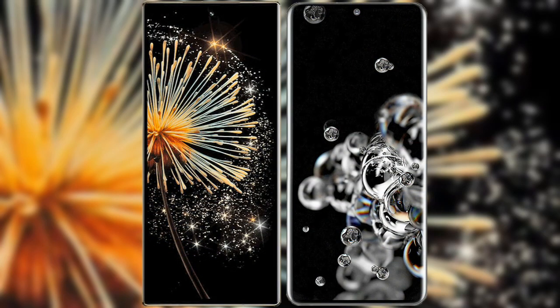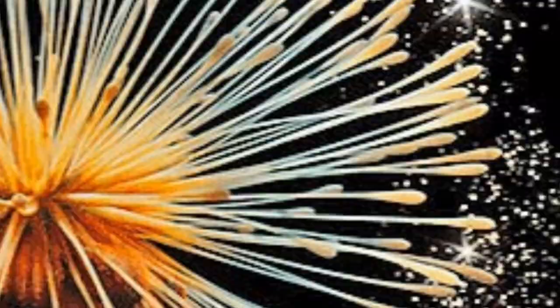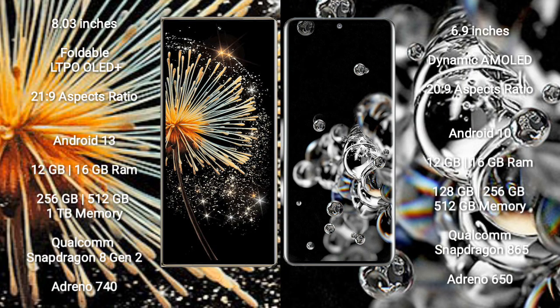Today, Xiaomi Mix Fold 3 is compared to Samsung Galaxy S20 Ultra. Xiaomi Mix Fold 3 features an 8-inch foldable LTPO OLED Plus display with a success pressure score of 21.9. Samsung Galaxy S20 Ultra features a 6.9-inch Dynamic AMOLED display with a success pressure score of 20.9.